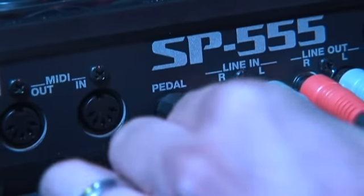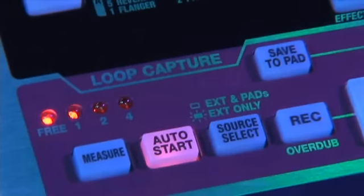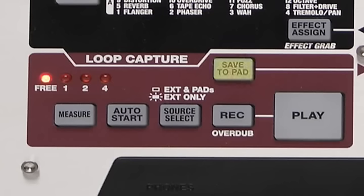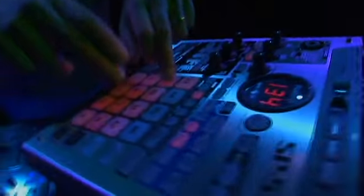If that's not enough, connect a foot switch to activate the loop capture and keep stacking parts and building your phrase loop in real time by using the overdub mode. You can assign the captured loop to a pad in seconds, freeing up the loop capture for your next idea or played performance part.